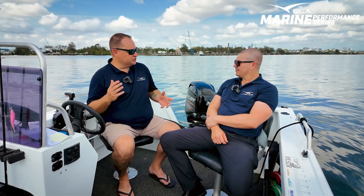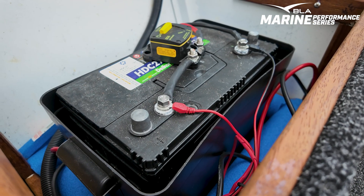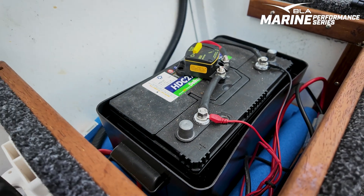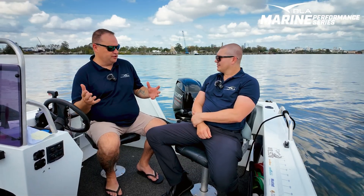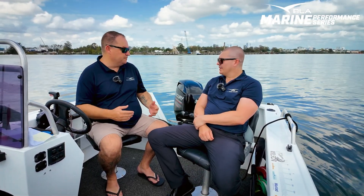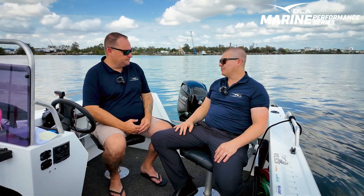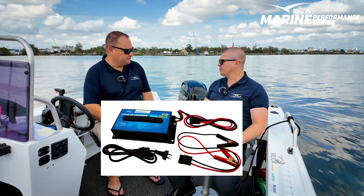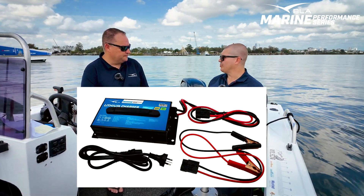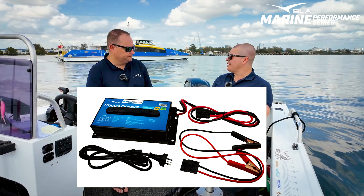If someone is looking at switching over — maybe running a deep cycle like we've done this morning with a circuit breaker in line — is there anything that really needs to change when you go from a deep cycle to a lithium? Can you run the same wiring harness? The demands of the battery are still going to be the same: same amps in, same amps out. So your existing wiring can stay. The only thing you need is a new charger, which we can obviously supply in the BLA Marine Performance branding, set up exactly for our lithium battery.